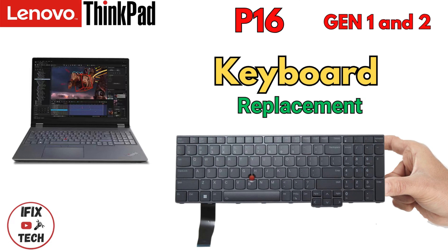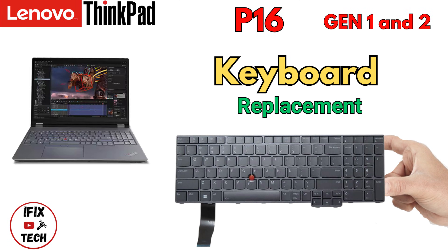What's up guys, welcome back to iFix Tech. Today we're going to demonstrate how to replace your keyboard on your Lenovo ThinkPad B16 Gen 1 or Gen 2. Let's get to it.